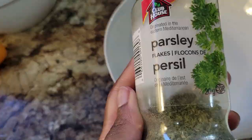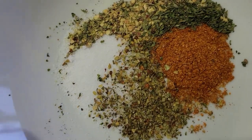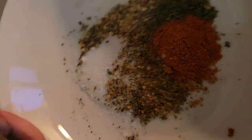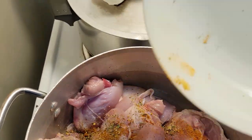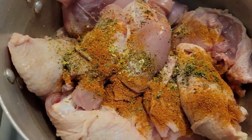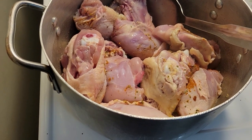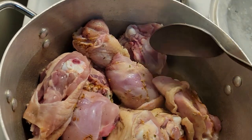I didn't cook them fully. So I added parsley, garlic, Italiano, and some salt — just like a teaspoon of salt. Added them in there, and let it cook like this. I am only cooking it for about 10-15 minutes because I am going to transfer it into the oven.